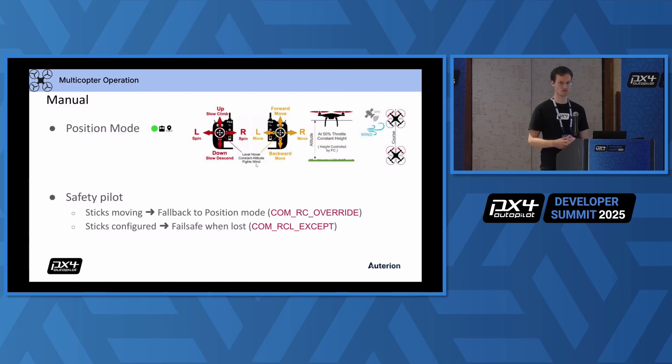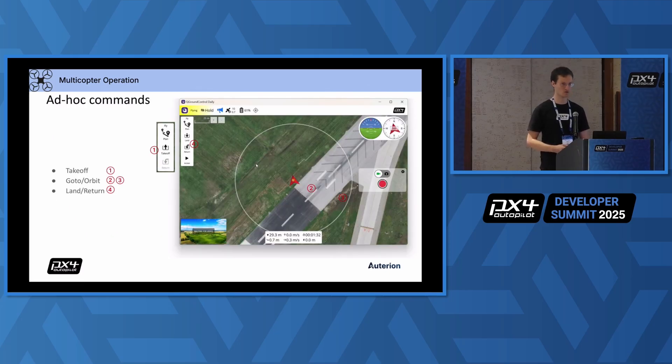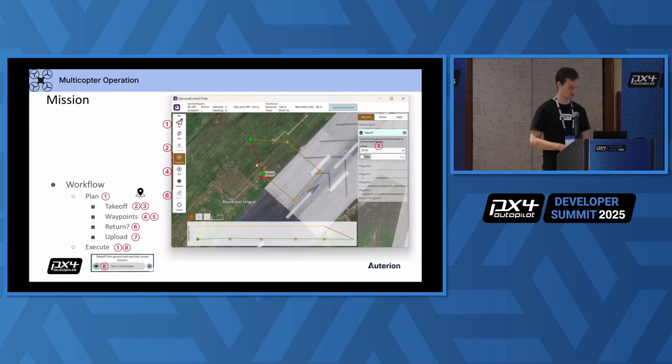In terms of flying, the easiest mode to fly manually in is position mode. It's very intuitive — it's like a DJI drone; it just hovers and you can give some input to move it. It's very useful for safety pilots. That's also why we have the feature RC override: if you're in an autonomous mode and you move the sticks, it will automatically switch to position mode. You can disable that, and you can put exceptions such that if you fly autonomously it will not failsafe if you lose the sticks. You want to always keep the sticks for safety piloting. The autonomous modes can be used in an ad hoc manner — press the takeoff button, press somewhere on the map, place an orbit, land, or return. Or you go through the full mission workflow where you plan the entire mission beforehand: place a takeoff, a few waypoints, decide if you want to return autonomously, upload the mission and start it.